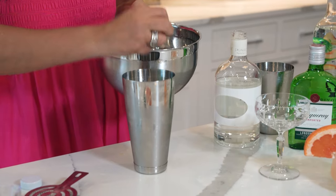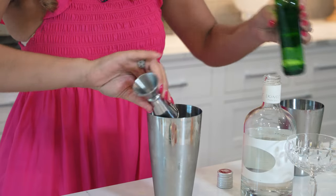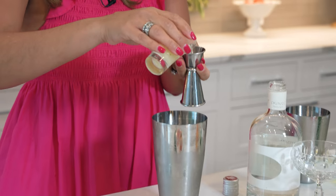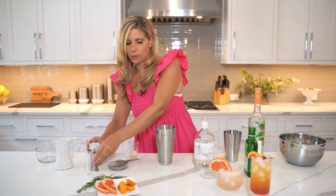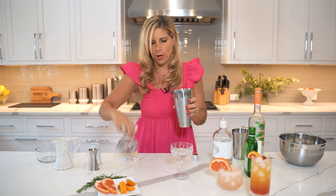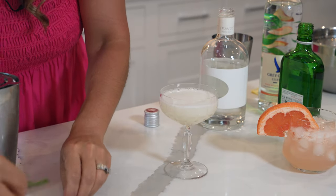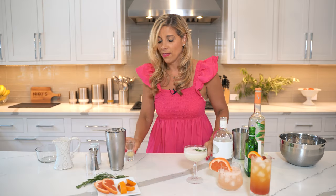For our next cocktail, we used to make this at Eos. We are going to use gin. Now, I am not a gin drinker, but I promise you this cocktail is delicious. We're going to serve this up in a cute coupe glass. In the ice shaker: two ounces of Mastiha, two ounces of gin, one ounce of fresh lemon juice, and one ounce of the rosemary simple syrup. We're going to shake this one up and pour it into the coupe. We can garnish it with some fresh rosemary. And these cocktails are ready.